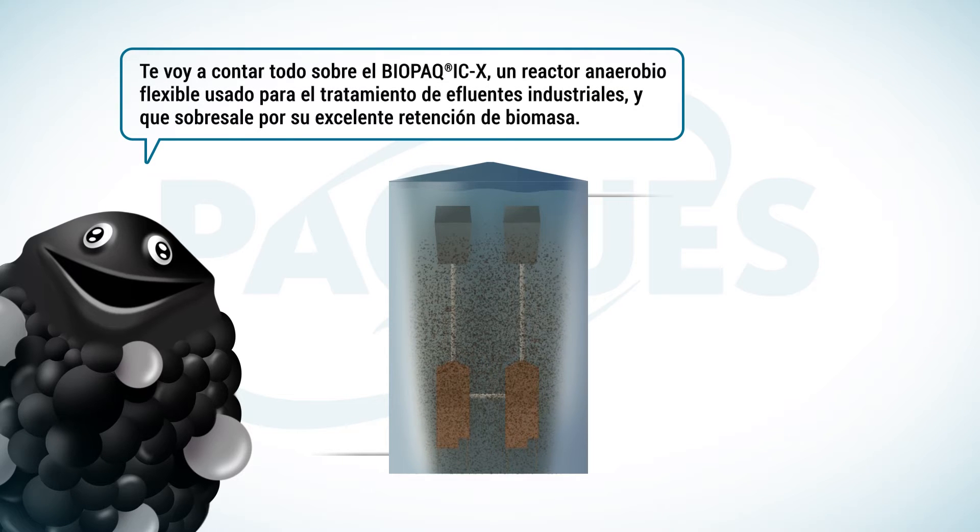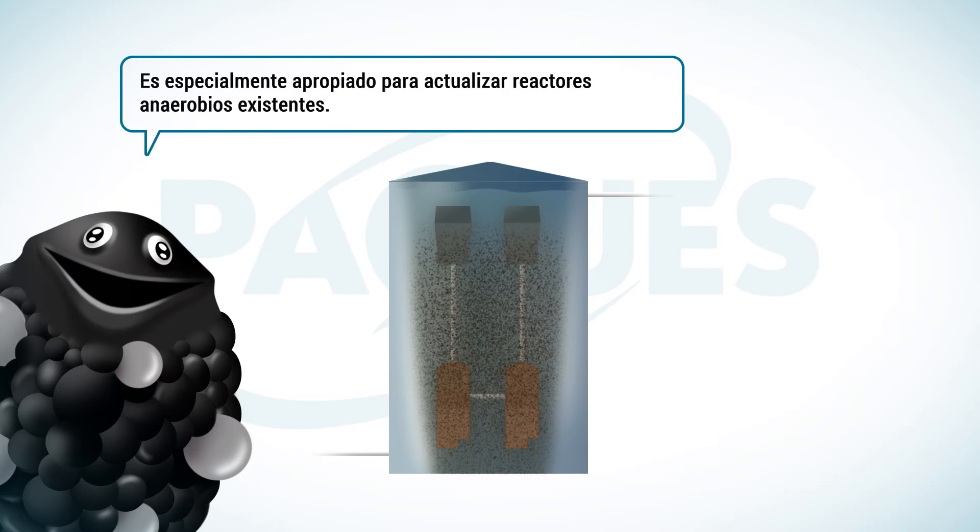This is a flexible anaerobic reactor applicable for cleaning industrial wastewater, and it excels in the retention of valuable biomass. It is particularly well suited to upgrade anaerobic reactors.